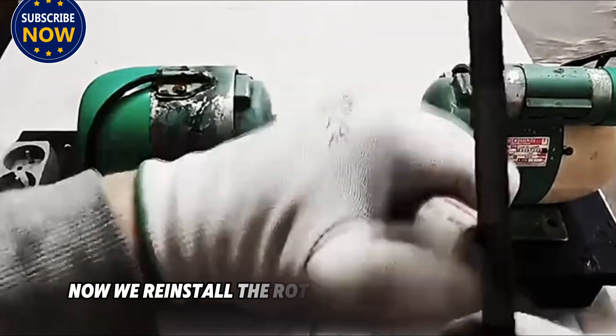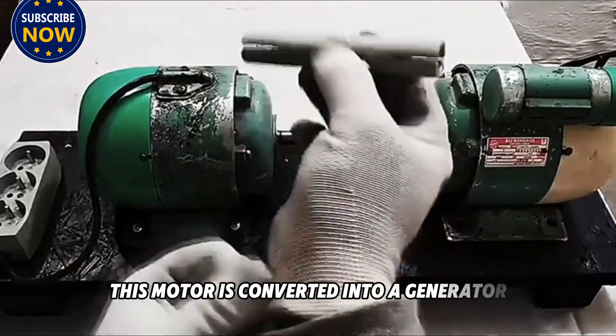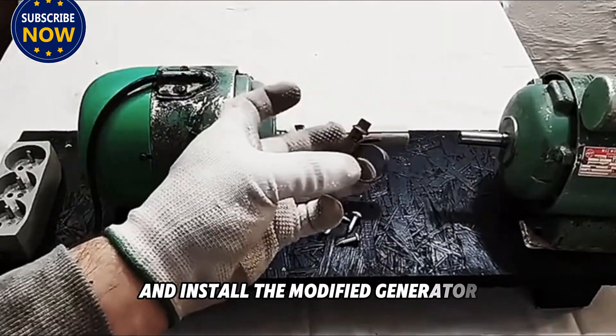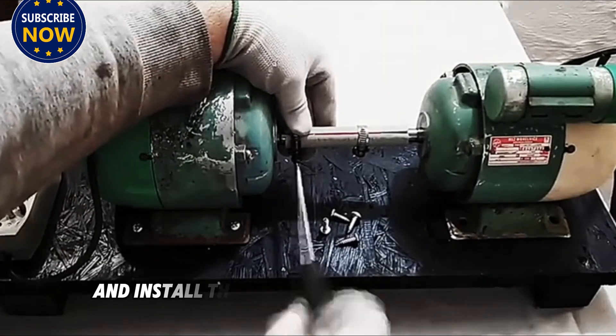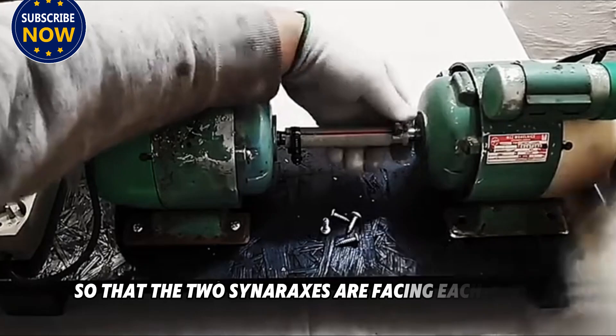Now we reinstall the rotor into the motor casing. After the casing is installed, this motor is converted into a generator. We then take a wooden base plate and install the modified generator on it, and find an electric motor of the same power and install it next to the generator so that the two center axes are facing each other.